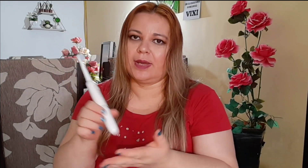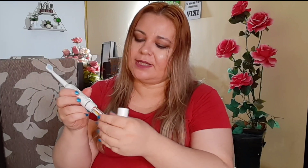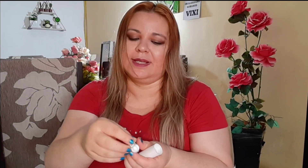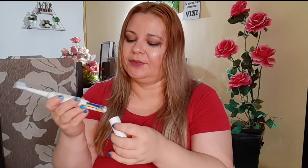Deixa eu falar um pouco dessa escova. A minha é a pilha, porque tem umas que são recarregadas — coloca no lugar e ela recarrega. Essa não, essa é a pilha. Então você vai precisar de duas pilhas. Você pode usar a marca que você quiser, é esse tamanho. Vai duas pilhas aqui dentro.